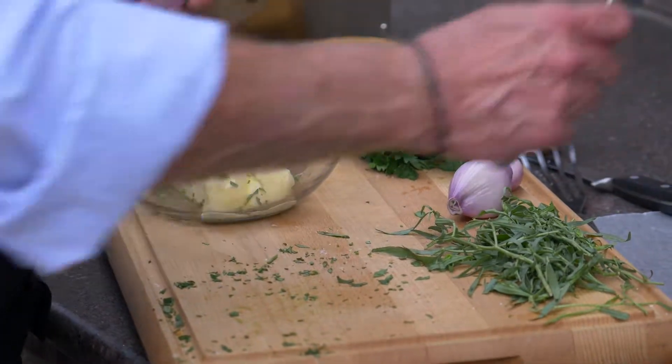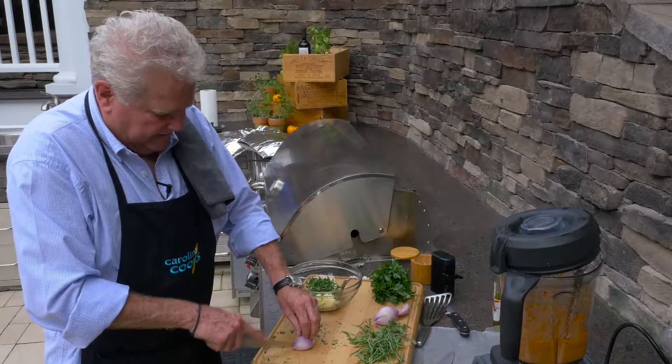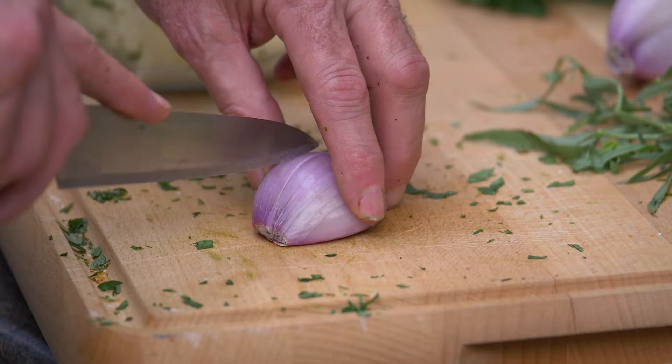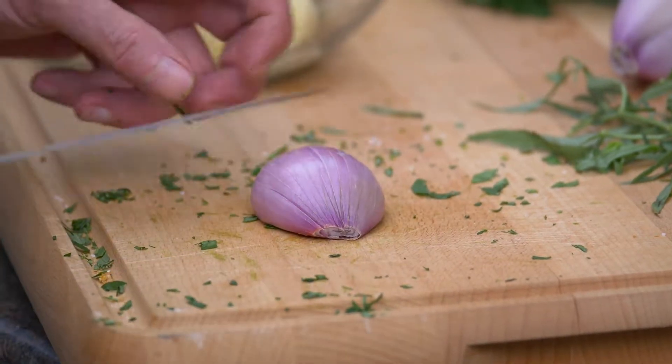Now I'm going to switch knives because I like to use a smaller knife when I'm finely mincing shallots. Shallot has kind of the taste between an onion and some garlic. It's probably an underused little thing. I like it because it gives a brighter flavor, but it's not something that's really, really strong.